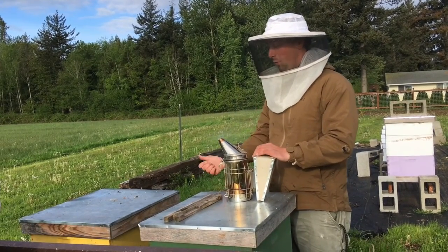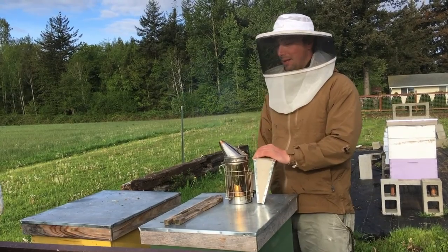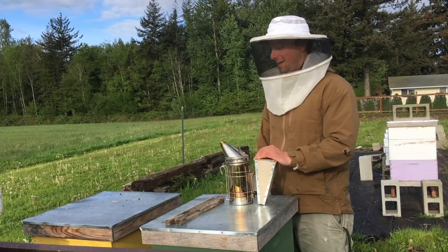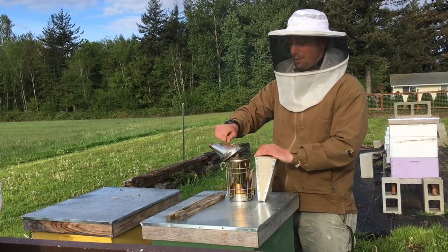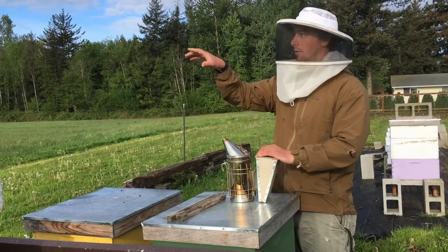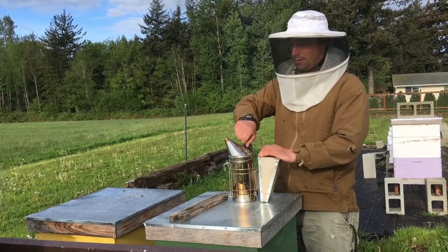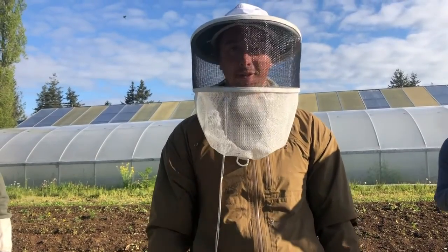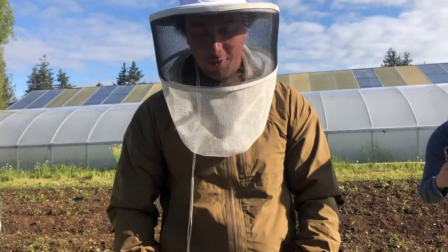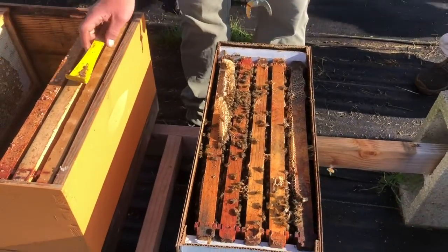The honey, the wax, the propolis — everything is antibacterial, antifungal. Raw honey is good for allergies. If you eat the local raw honey, it depends on whatever is blooming usually. And getting stung — gut health is very important for bees. There's a lot of stuff they produce that's good for humans too, which is pretty crazy.